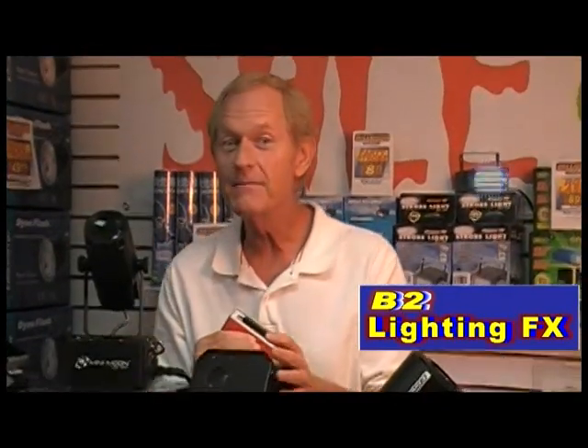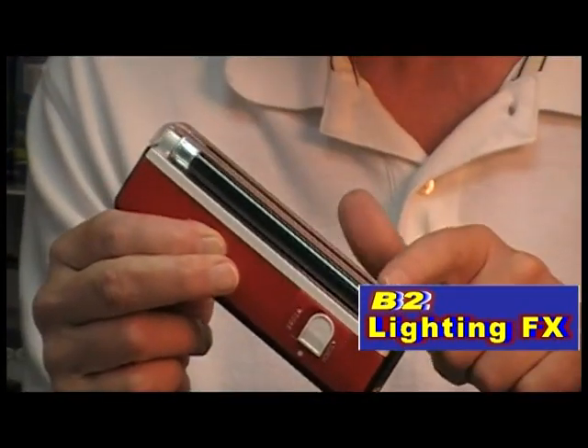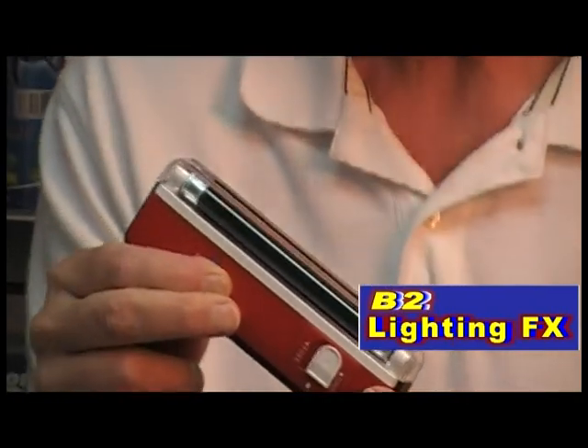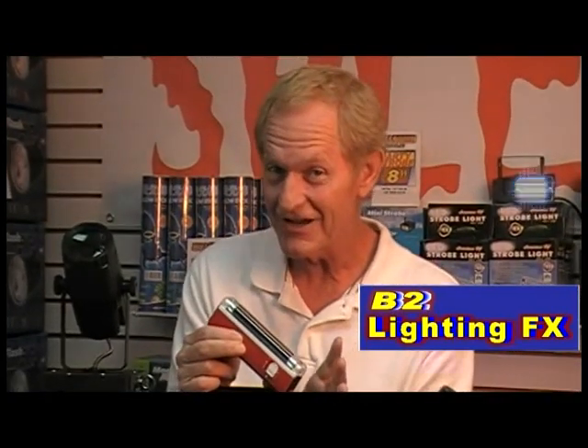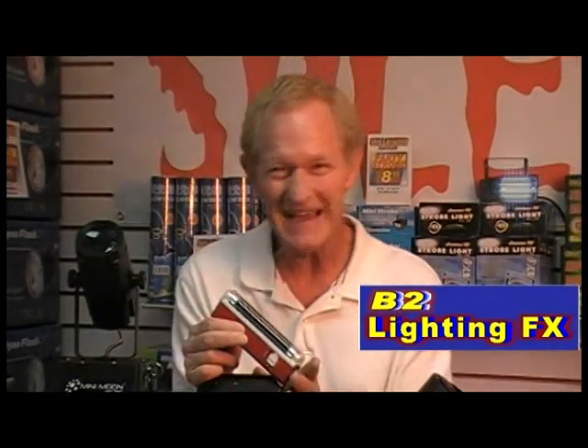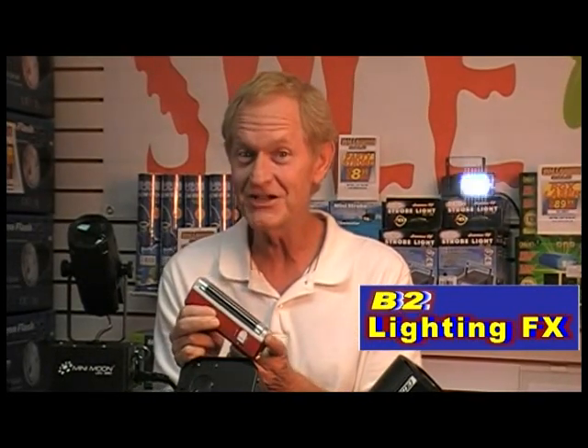If you're going to be traveling and staying in a motel, you might want to get one of these little babies. This is a very small, compact fluorescent tube black light. It's battery-operated, and we've all heard nightmares about stains on the sheets and pillows at motels. This little thing is going to find out if there are any stains on those sheets and pillowcases. It sells for about $12 to $15, and it's worth it to see if you're sleeping on clean sheets.